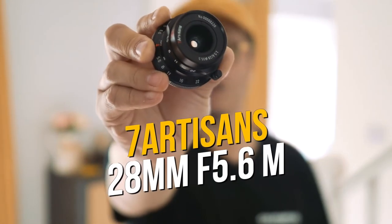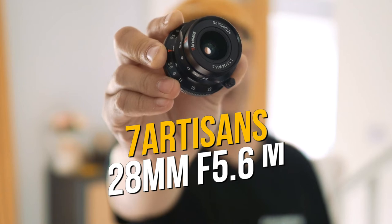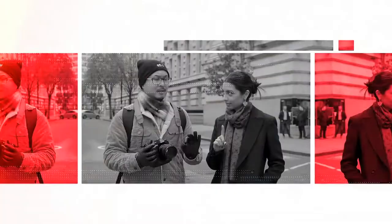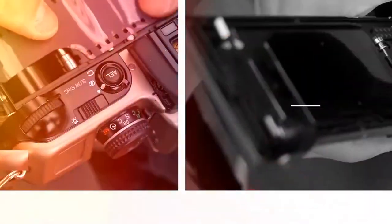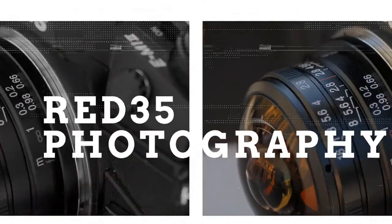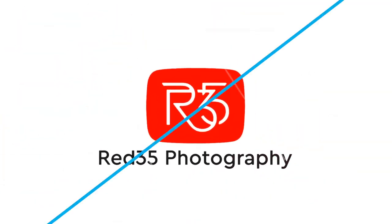This is 7 Artisan's new 28mm f/5.6 M-mount lens. Let's check it out. Hi, it's Jimmy Chang here from Red 35. Just a few months ago, I revealed a beautiful vintage-inspired Leica M-mount lens, the TT Artisan 28mm f/5.6.